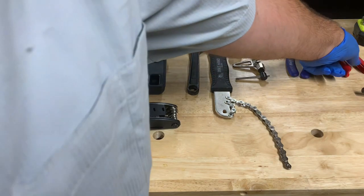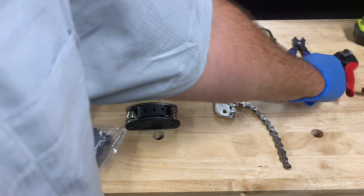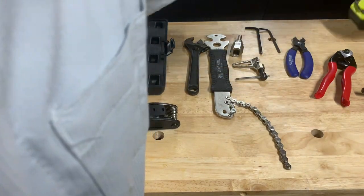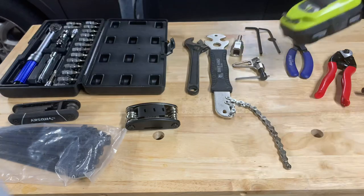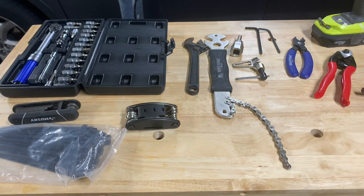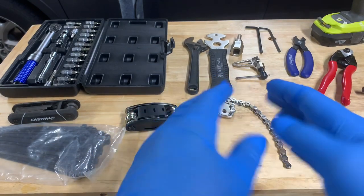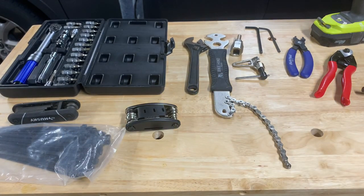And finally, nippers for the cable and the housing. It's always a nice idea to have a power tool just in case there's a lot of torquing to do. I should also add it's a good idea to have latex or nitrile gloves because it's going to be a greasy job.